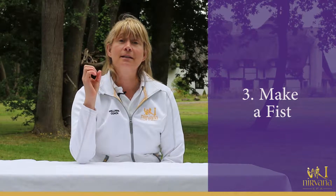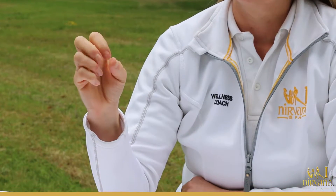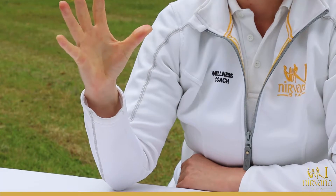For our next exercise, we're going to make a fist. Hold that fist for about 20 to 30 seconds and then open our hand as wide as we can to stretch out the fingers. Grip nice and firm for 10 to 20 seconds and then open your hand nice and wide to stretch them out.